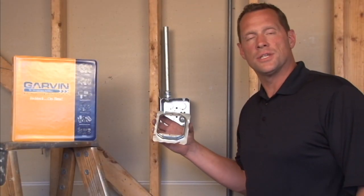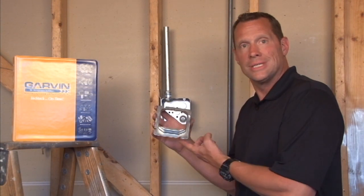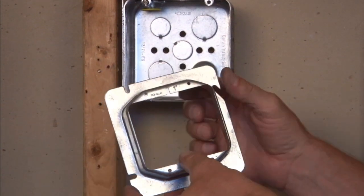72C19 is a 4-11-16 inch device ring raised 1 inch for plaster, tile, or drywall. As you can see, it's raised off of the stud wall surface.